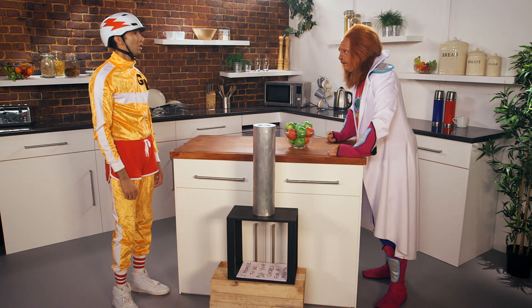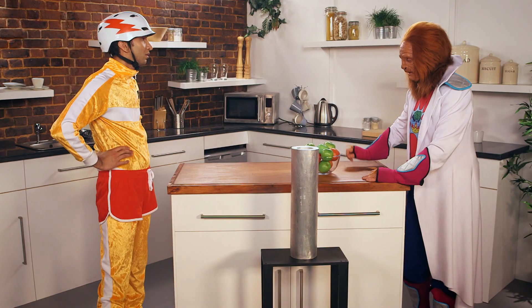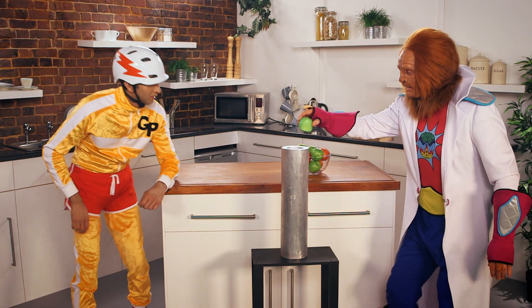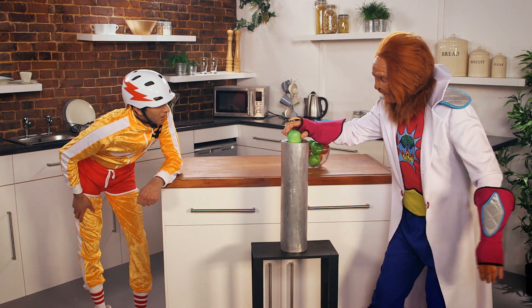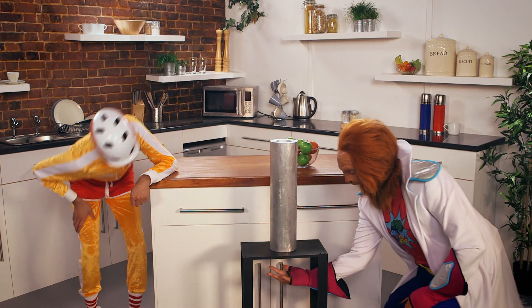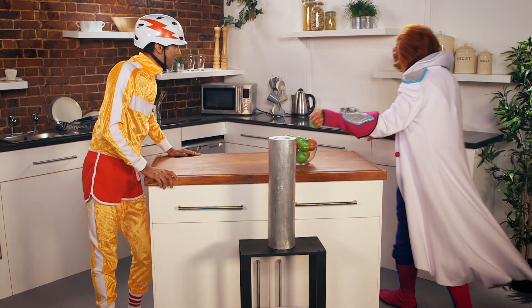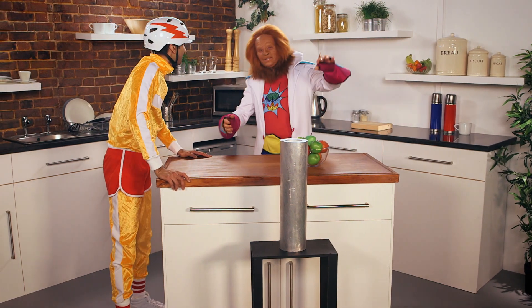Shall I try it now? Okay, I'd like to see you try, Dr. Brain. Yes, well, let's have a little... I thought maybe a nice green apple. Let's try. Are you ready? Here I go. Wow! Dr. Brain, that was amazing! It was, wasn't it? Yes!